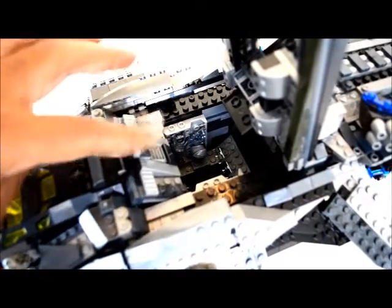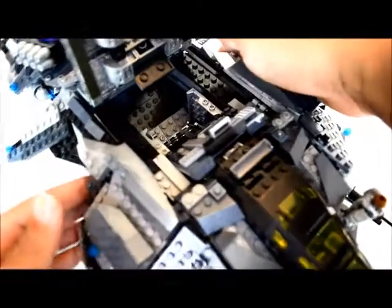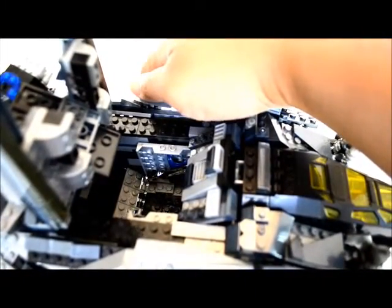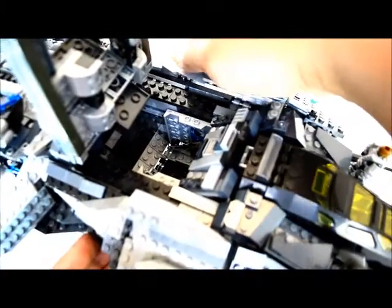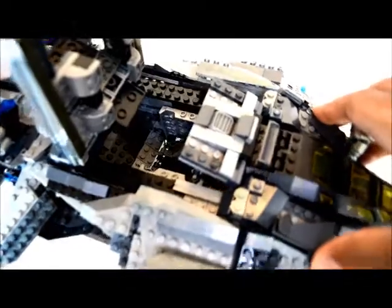Right now I just have kind of like storage space in there, because my guy likes to travel alone. It's kind of like his closet — he has his weapons, his cape, all of that stuff in there. But you can easily take this out.